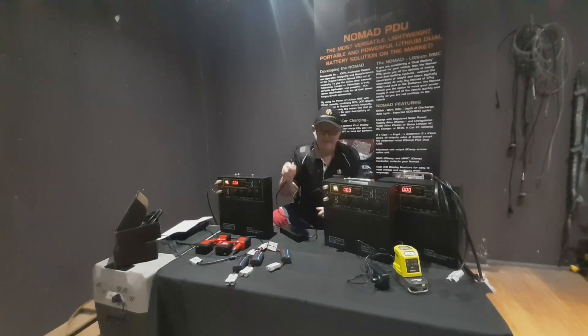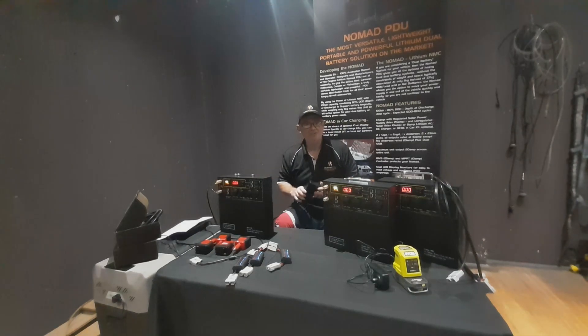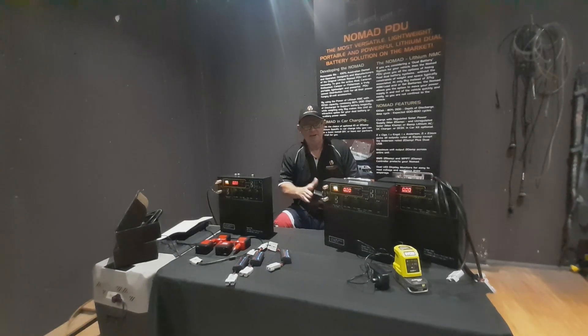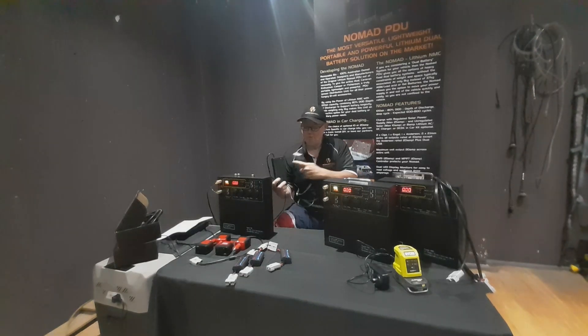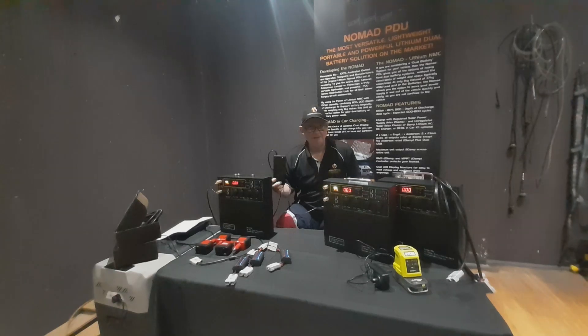The AC/DC unit comes with an 8-amp AC/DC charger. That 8-amp charger will not consistently charge at 8 amps — as the Nomad gets full it's going to take on less charge from the actual charger. On the charger itself you'll see a little green light, and right now it's plugged in. The green light means it's getting power into the charger, which is a little regulator.